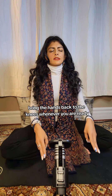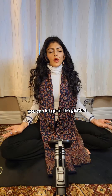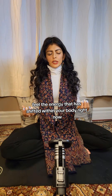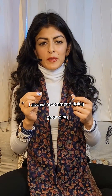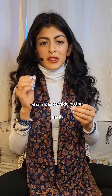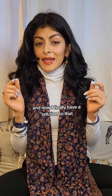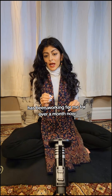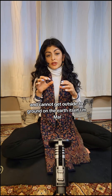Bring the hands back to the knees whenever you are ready. You can let go of the gesture. You can open your eyes whenever you're ready. Feel the energy that has shifted within your body right now. Use this as often as you need to. I always recommend doing grounding mudras outside on the earth, but in the wintertime when that's not possible, everyone asks me what they should do, and now I finally have a solution — this grounding mat has been working for me for over a month now, and I highly recommend it to anyone in winter who cannot get outside to ground on the earth itself.